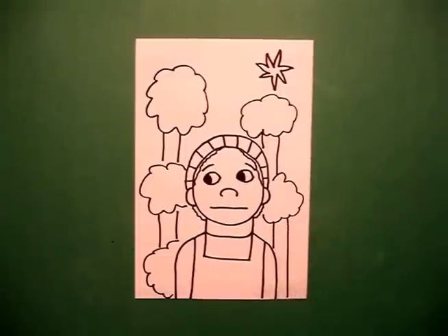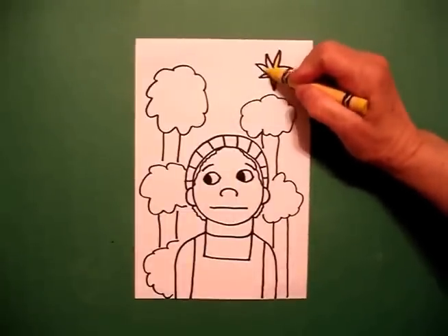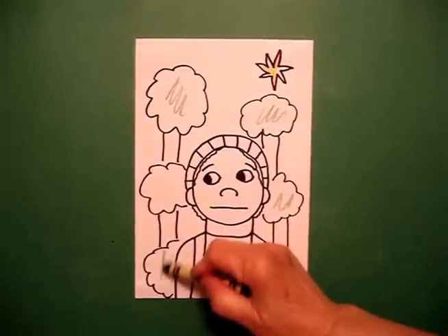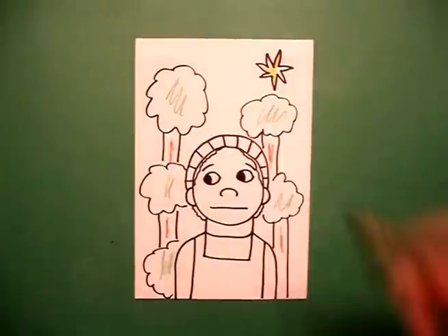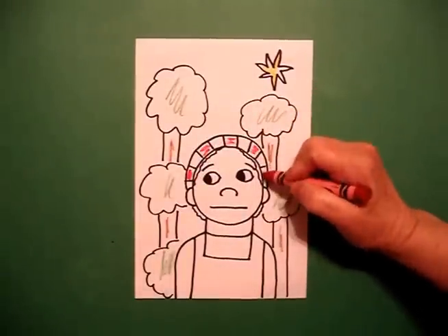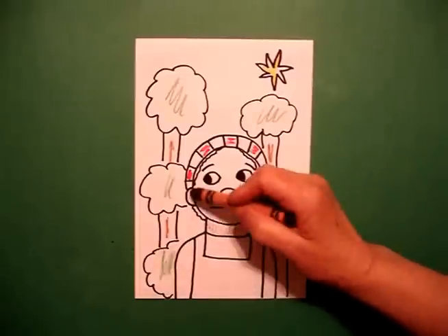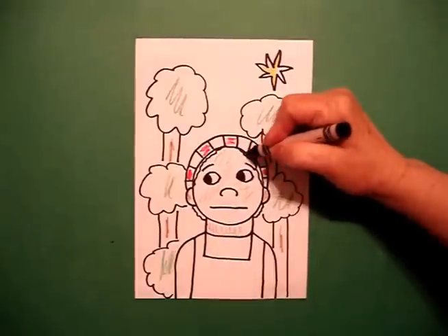All right, now we're ready to color. The first thing I'm going to do is color my North Star yellow. I'm going to come down and do my trees green. I'm going to add some brown tree trunks. This is her bandana, so I'm going to do a red, white, AB AB pattern all the way across. And lightly with my brown crayon, be sure and color this section of her neck, her ears, and her face. If you have multicultural crayons you can use those.